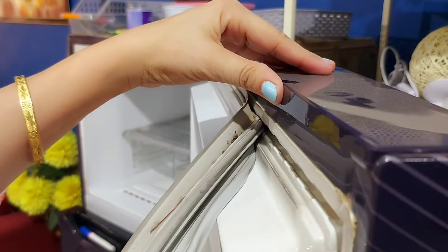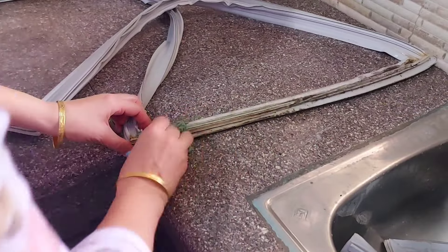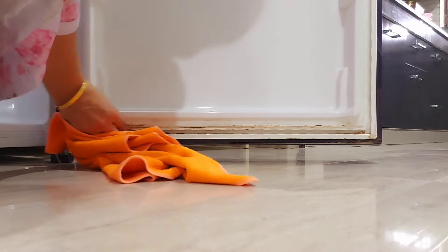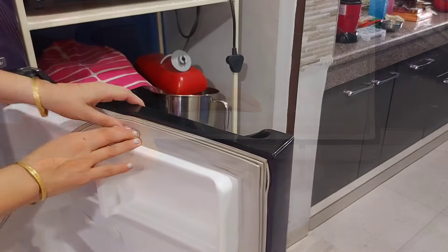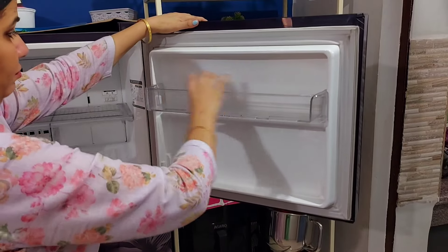Once a year, I also remove and clean the gas kit because fungus can build up due to dirt. I clean it well and reattach it. If you're not comfortable doing it yourself, you can take help from the company's cleaning service. If the gas kit is damaged, you can get a new one installed for around ₹2000. Since I know how to do it properly, I install and remove it easily.